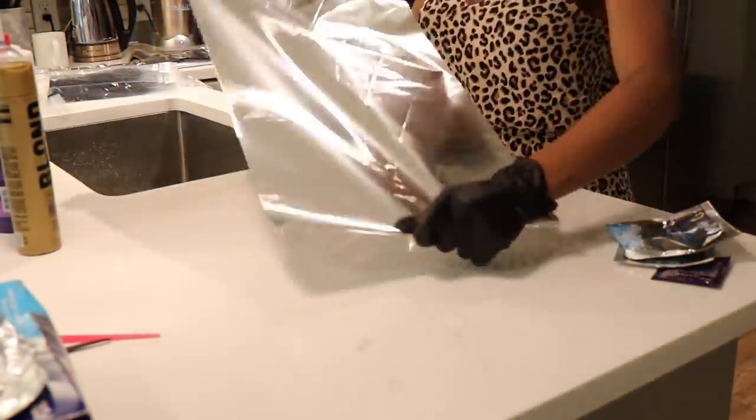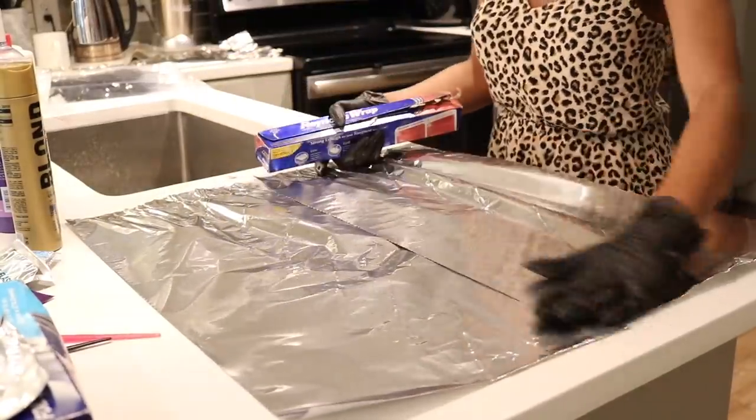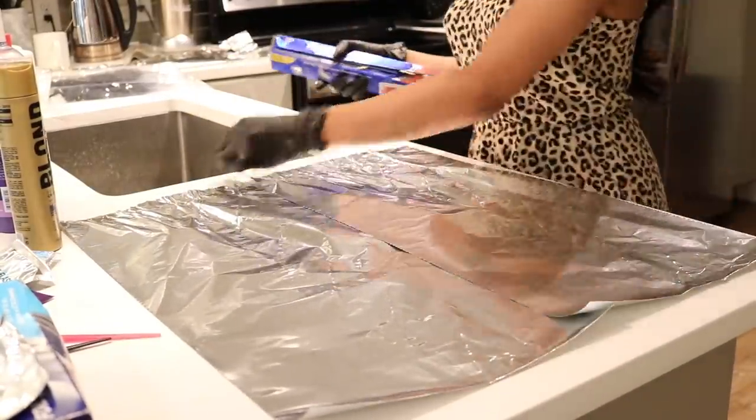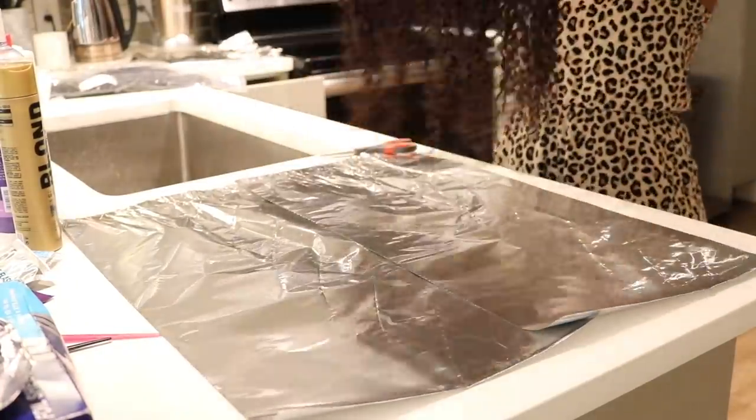I'm showing you how I lay the foil out and then I'm grabbing my bundle. This is one of the shorter bundles. Like I said, I bleach the frontal or closure first and then the shortest bundle all the way down to the longest bundle.